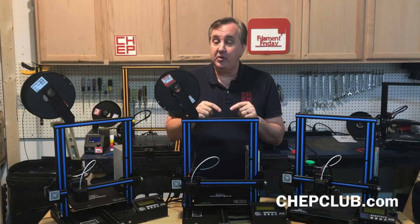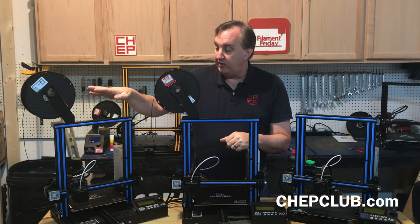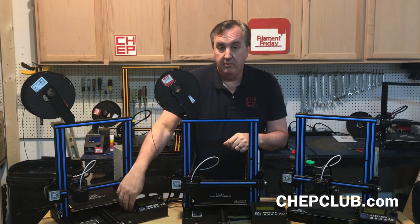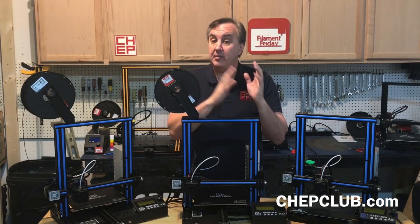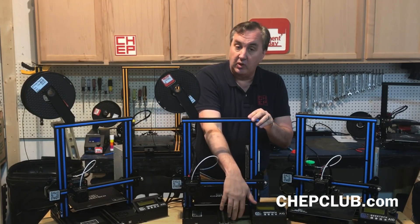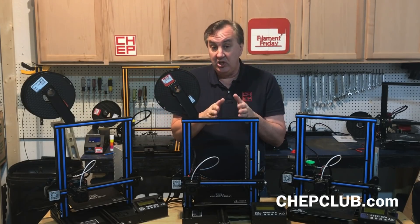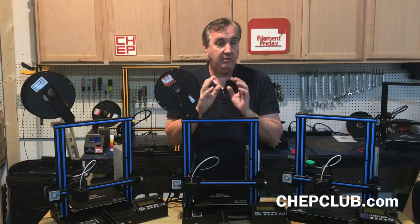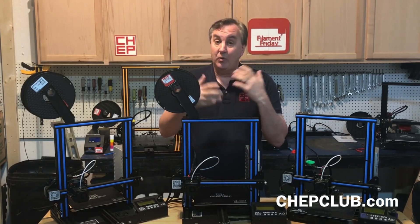I'll put links to all of these in the description below — if you want to buy one it really does help the channel. But make sure you know what you're buying, because I found Gearbest, which is where I got this one, has it with this metal front when you search A10. Banggood had the same thing, but on Amazon some sellers were listing the older version as A10. I haven't seen the newer one on Amazon yet. If you go to the GTech website they have both — $209 and $179 — so that way you know exactly what you're getting. Just double check before you purchase.